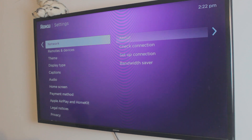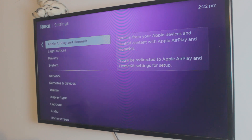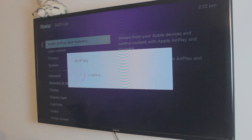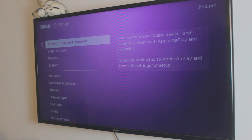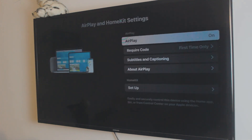Now you want to find the Apple AirPlay and HomeKit settings on your smart TV. It might not look exactly the same on your TV, but it should be there if you have a smart TV. Just click on it and it will automatically load AirPlay for you.